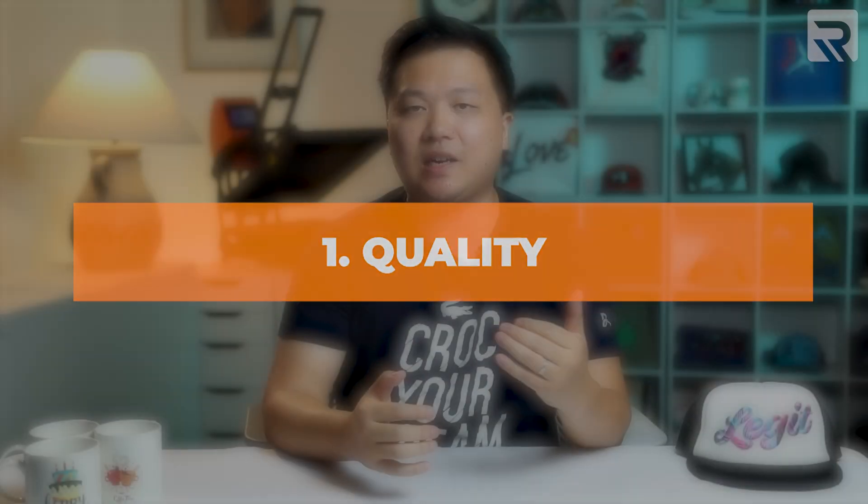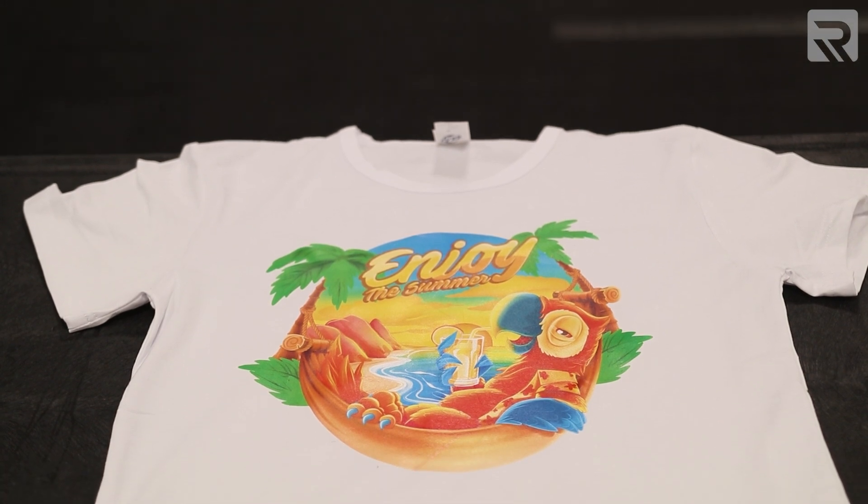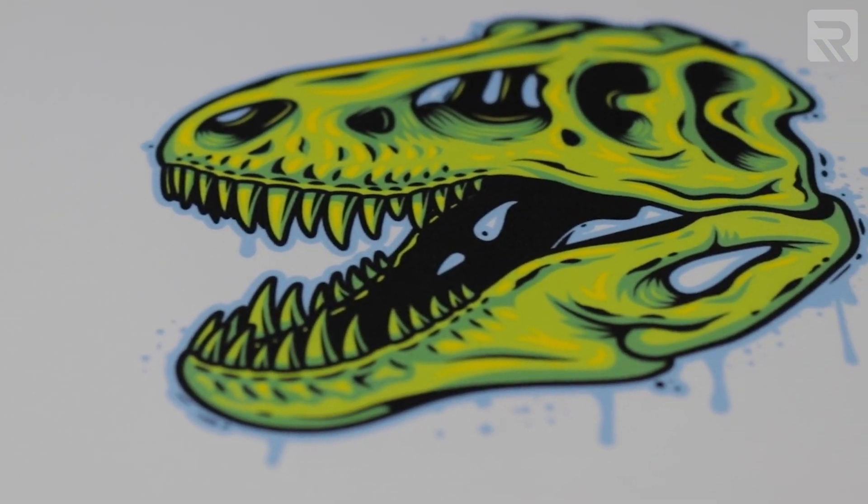The first category we'll compare is quality, which breaks down into durability, feel, and vibrancy. The feel is going to be slightly different for white toner heat transfer printing, because you're adding a layer of paper transferred on top of your garment — you will actually feel that added layer when running your fingers over the design. With direct-to-garment printing, because you're printing directly onto the garment, the ink becomes a more permanent part of the fabric and has a much smoother feel.